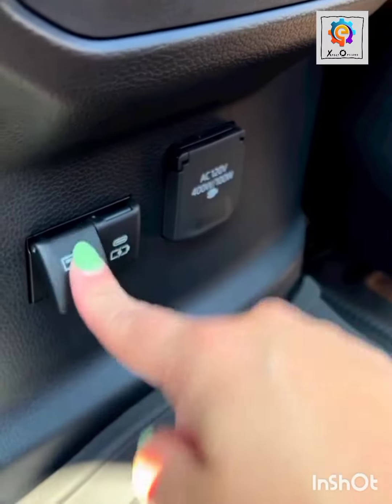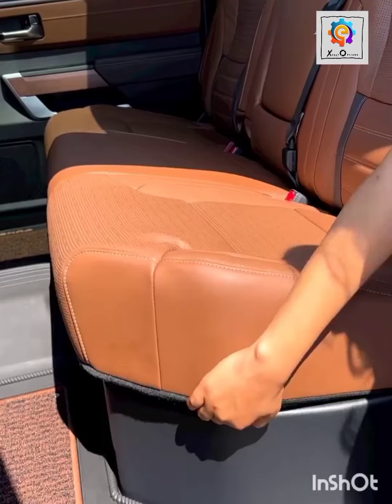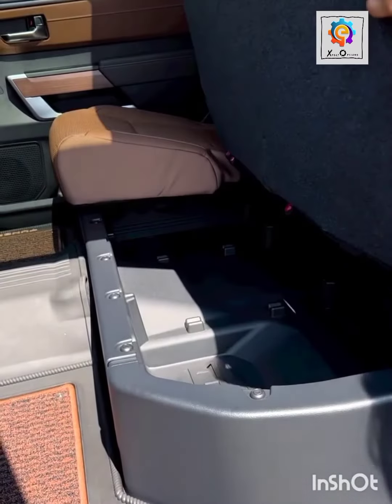Now look at the USB port — another important part also. Look at it. It has a 110 to 120 voltage outage.